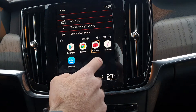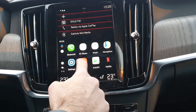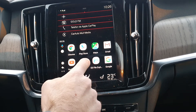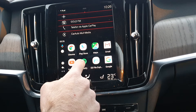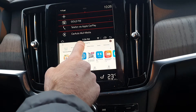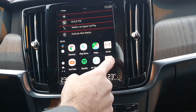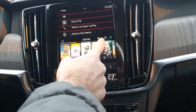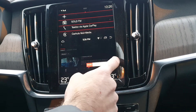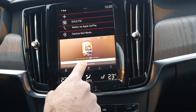You also have navigation, of course. You've got the Google Play Store — you can go there and download all the apps you want from the Play Store. We also have pre-installed Netflix. You can watch that. So there's no limitation at all — you can do whatever you want with this system.